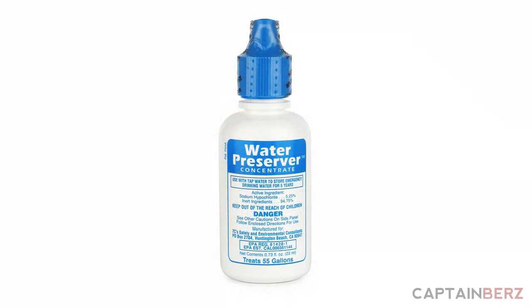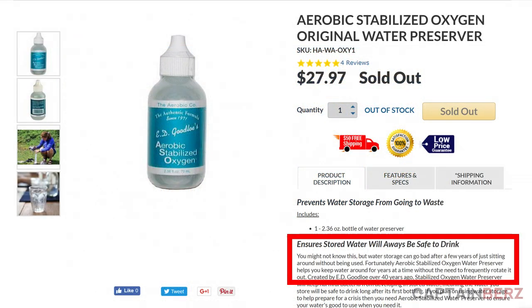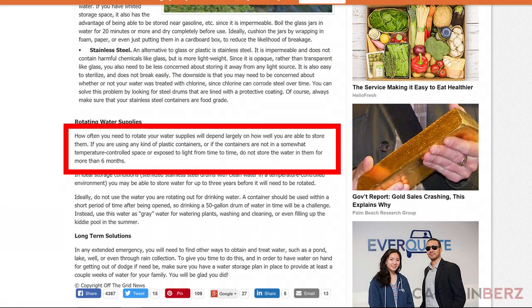I want to talk to you today about long-term water storage and whether you have to use preservers or not — not the floaty ones you put on your arms like little kids. I'm talking about water preservers you put in your water storage containers to preserve the water long term. A lot of people talk about rotating their water storage every six months to a year.